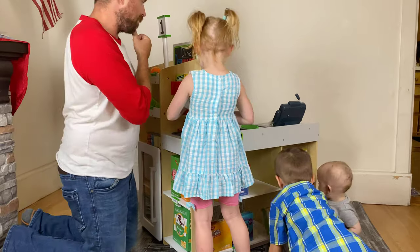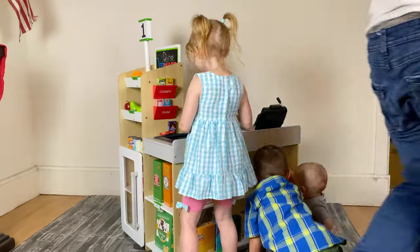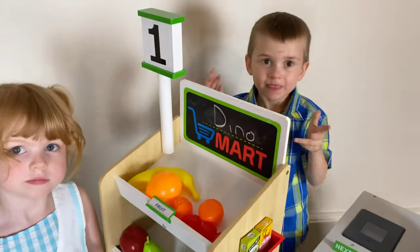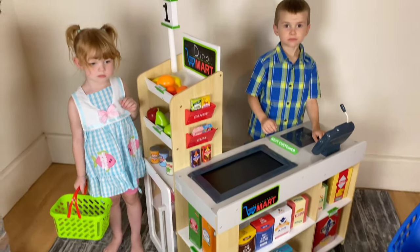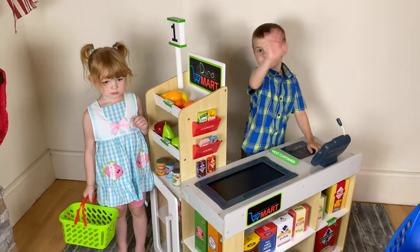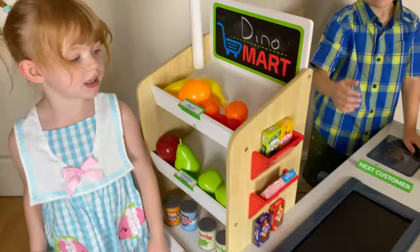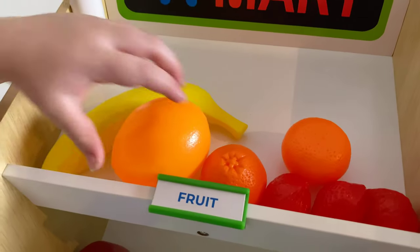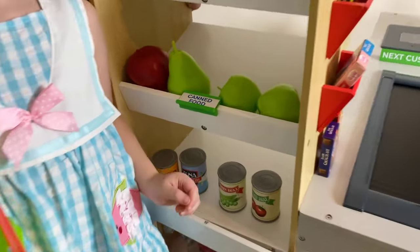That is so cute — look at that, Dino Mart! So we have completed — Dino Dad, Dino Girl, and Dino Boy completed this. Welcome to Dino Mart! This is made by Jupiter's Workshops. It is their supermarket play center. Say hello to the little dinos! This comes with 65 fully detailed and beautifully designed accessories. It's very realistic, as you can see, with the fruits and the whole setup. I mean, it is adorable, and it's a perfect size for them.